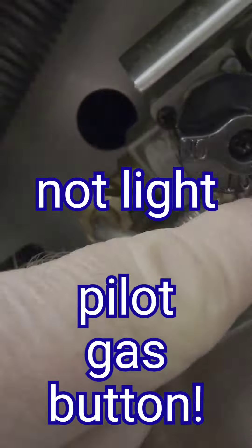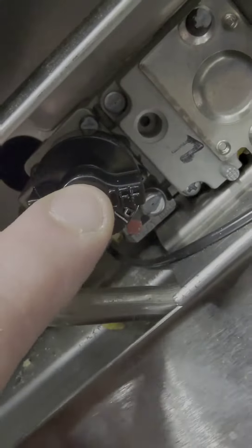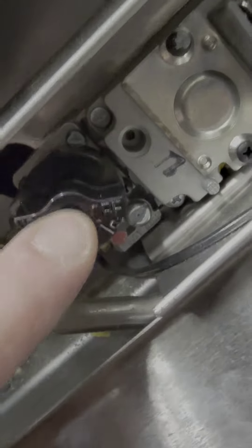We're going to light the pilot light on the stove. This is often a challenge for some people just because they haven't seen it done. The pilot light is here and the red thing is here — that's what we want to move it to — and then we need to push this down and hold it.